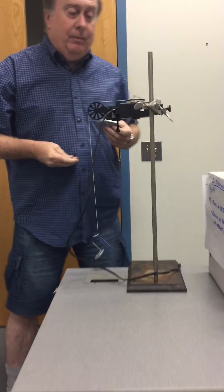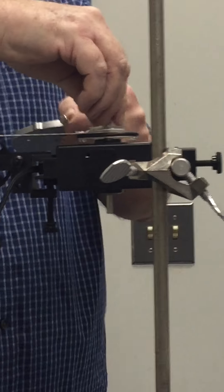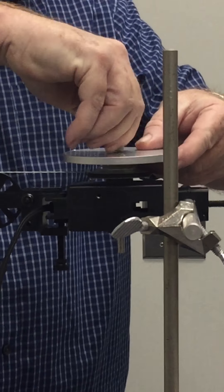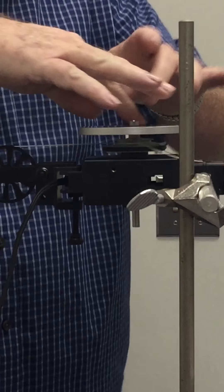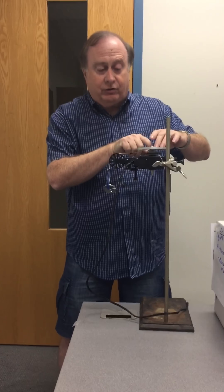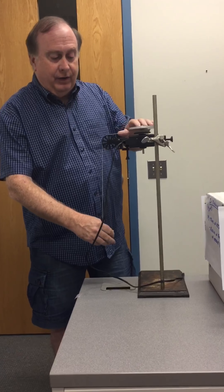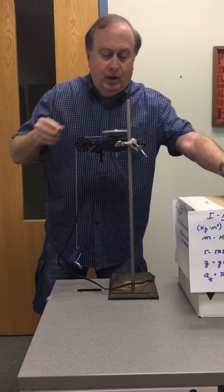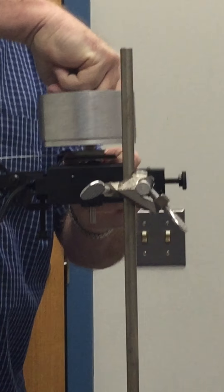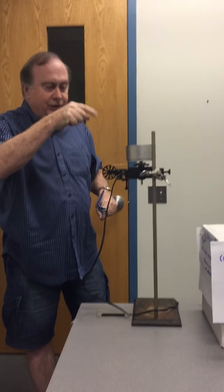The tangential acceleration is going to be measured off of this top pulley. To do that, we put the flat plate in place, back it up, and we have a 20-gram hanger and weight. We measure how quickly this accelerates — that measurement is in your handout. We're going to do it a second time with the disc placed on top of the flat plate, wind it up again, drop the weight, and measure the tangential acceleration again.